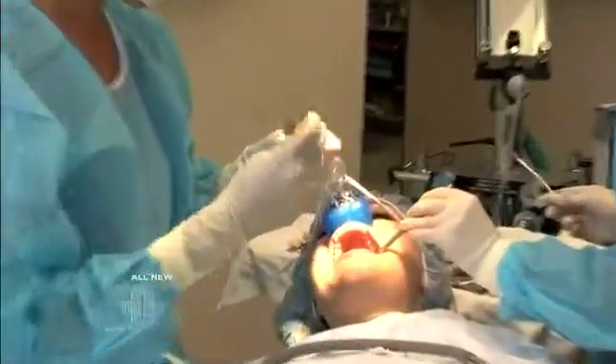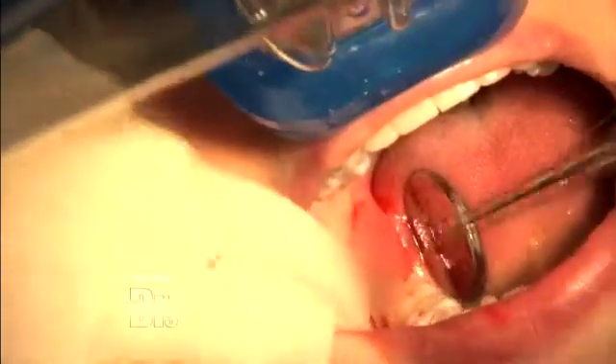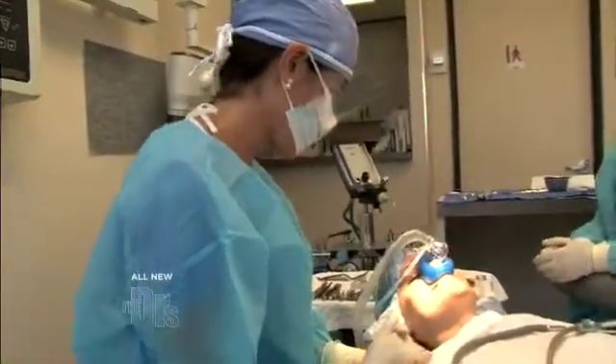What we are going to do is use resorbable stitches to close the gum and also allow for the bleeding to stop. These resorbable stitches usually dissolve within five to ten days. Removing an impacted wisdom tooth really takes about ten to fifteen minutes. So for those of you who are afraid of coming in for this procedure, don't be — it will be over before you know it.